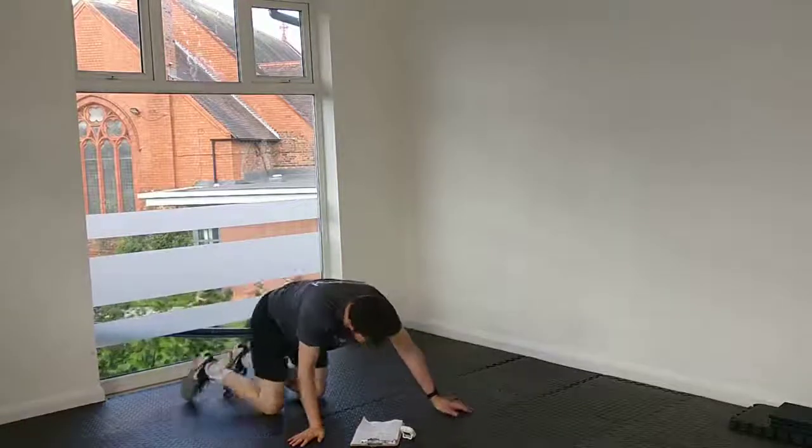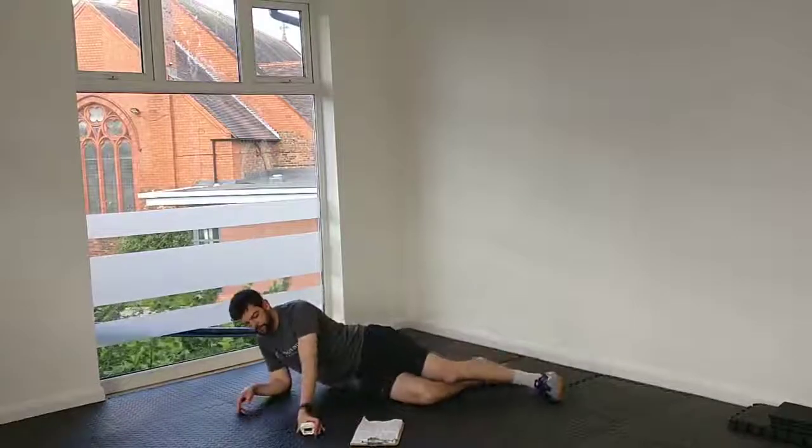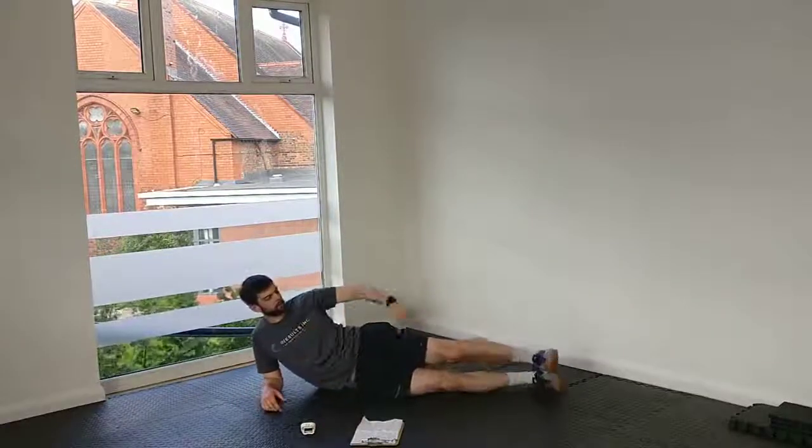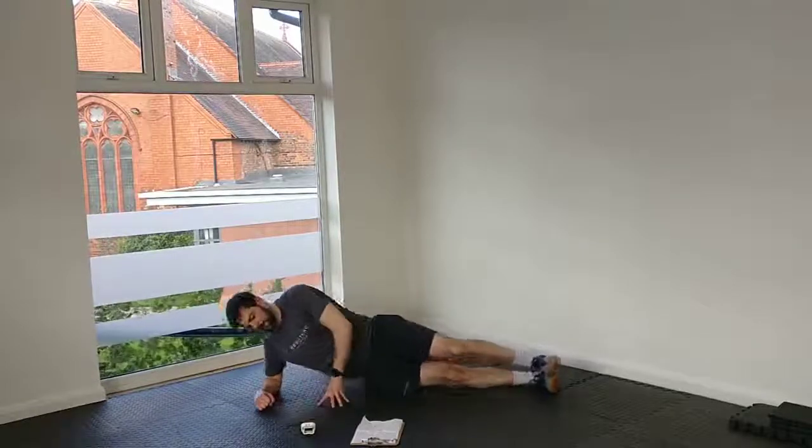We're going to go right side plank next. You can do this on your knees or from the full side plank position. What we're after is a straight body position. 2, 1, and lift.